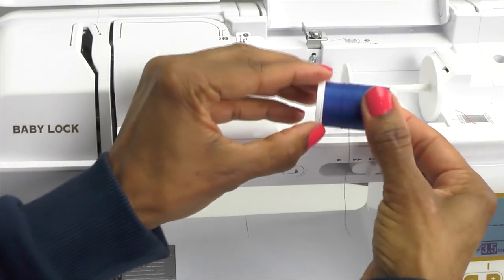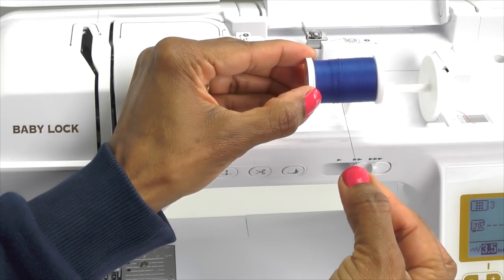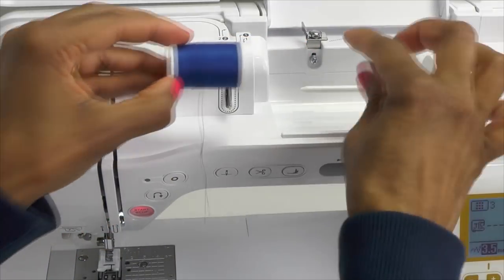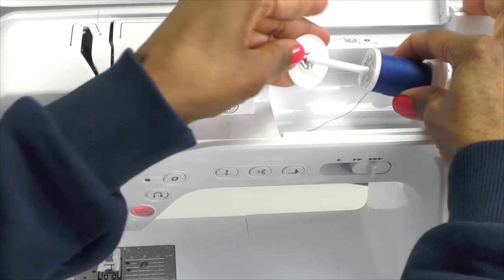Then we're going to take our thread, making sure that the thread is unwinding from the bottom going toward the front. Remove your spool cap, place the thread on the spool pin, and replace the spool cap.